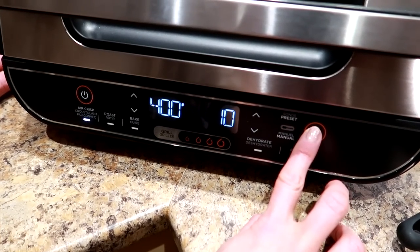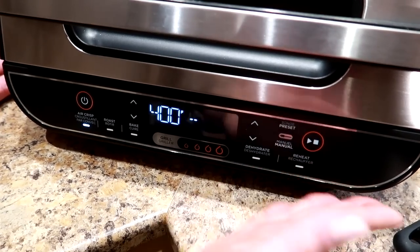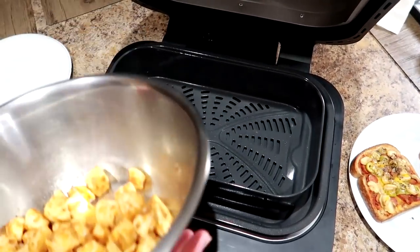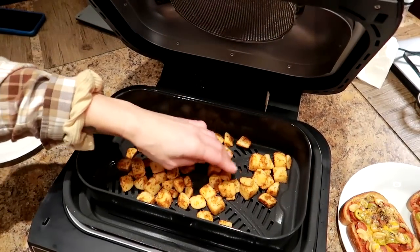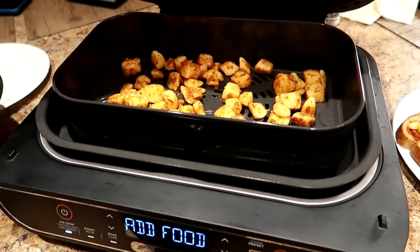It says add food — let's add the potatoes. I'm just going to pour these in. Oh, she's already sizzling! There we go — just spread them around and let's crisp these up.